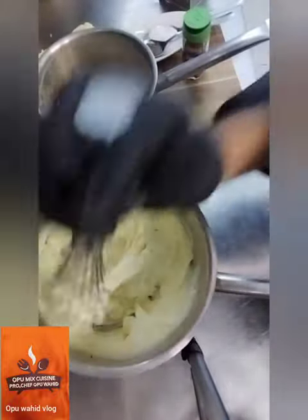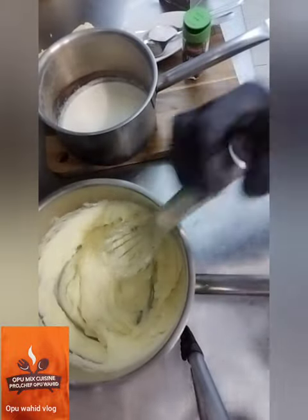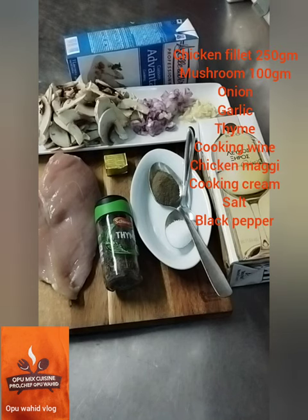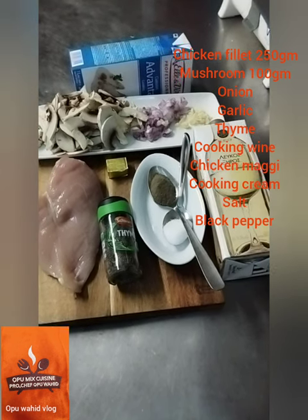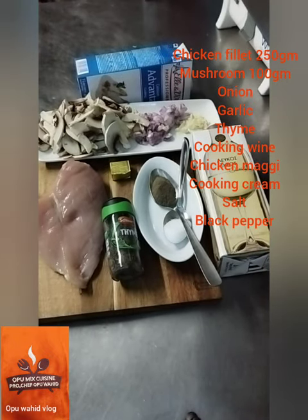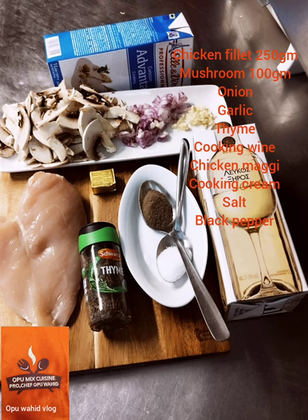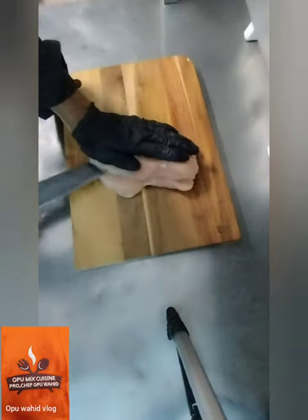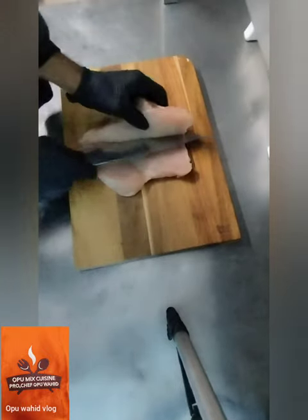The mashed potato is almost done. Here are my other ingredients for cooking the creamy mushroom chicken: here is the chicken fillet — approximately 250 grams. Here is 100 grams of mushroom. I have half an onion, shallot, one clove of garlic, thyme, cooking wine, chicken magic, cooking cream, salt, and black pepper.